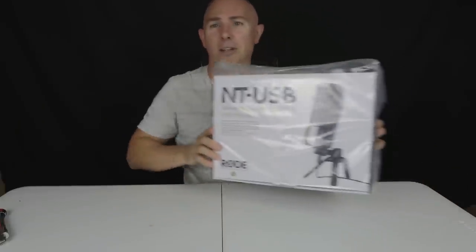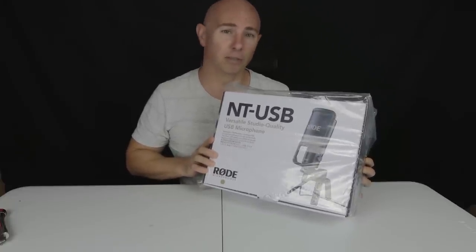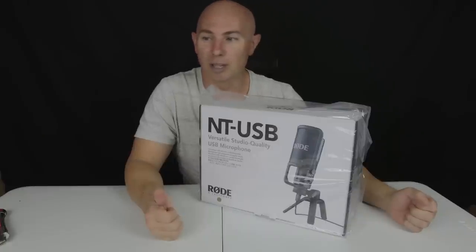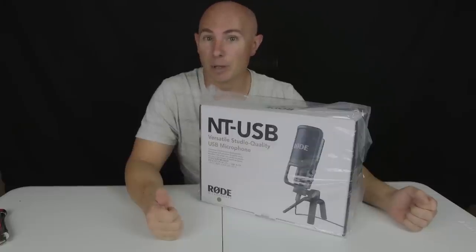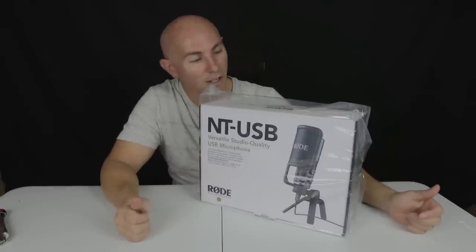Hello and welcome to another episode of unboxing some bland blah blah blah product that is just there to be a placeholder for what it is that we all come here for, and that is for a little bit of relaxation. Today's placeholder will be none other than a Rode microphone. This is mainly to be used as a simple USB plug-in microphone that I could keep in my desk just for general purpose use.